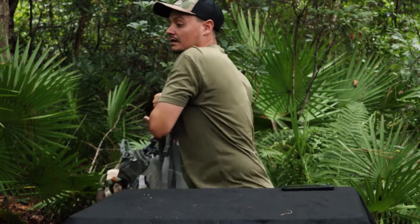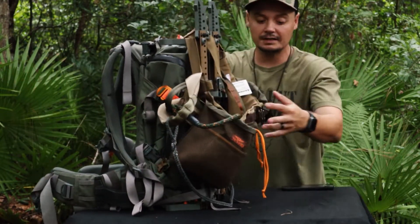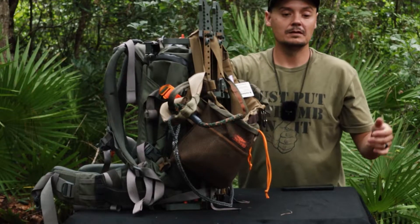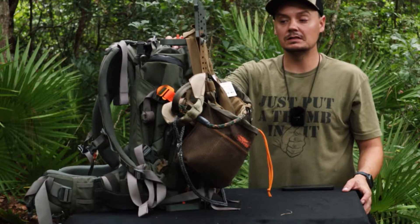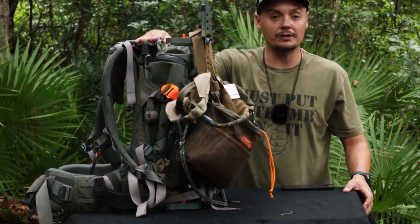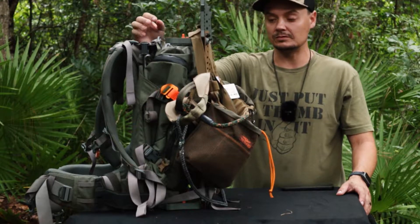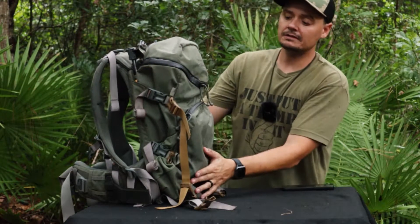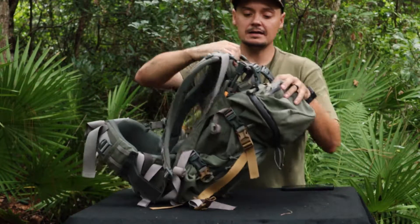With the saddle and everything it maybe weighs 15 pounds — there's really not a whole lot of weight to it, and when you pair it with this bag it just makes it unbelievable. Now I'm not gonna pull everything out of the bag, but this bag has six snaps all the way around it.